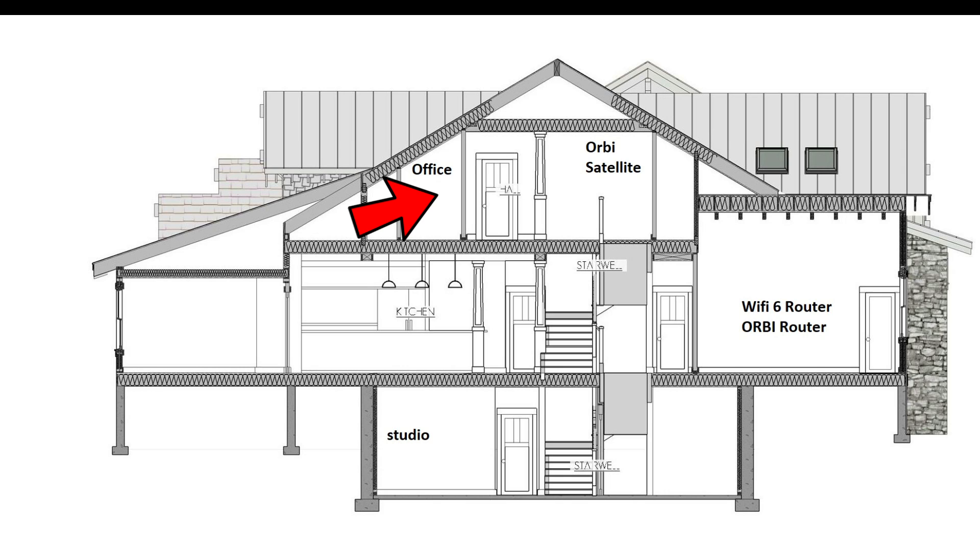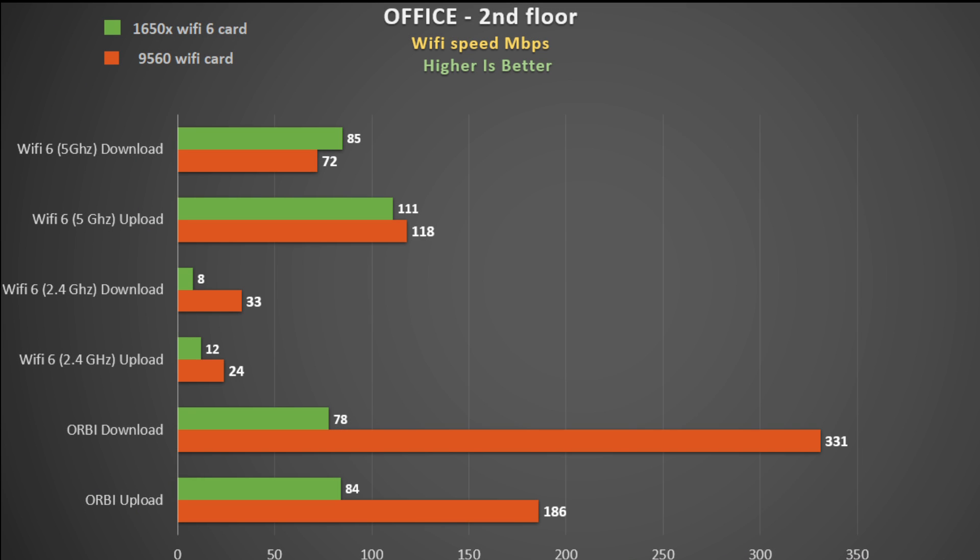The final test is in my office on the floor above the Wi-Fi 6 router. I do have an Orbi unit fairly close to this room, as it was always a dead spot for me. The Orbi results show great speeds on the 9560 card, but the Killer 1650x really underperformed, even when paired with the Wi-Fi 6 router — especially on the 2.4 gigahertz band. I also experienced a number of dropouts on the 5 gigahertz band, which was annoying. So I would recommend that a mesh network makes much more sense for overcoming dead spots than a single Wi-Fi 6 router.